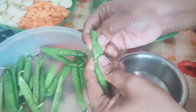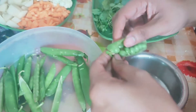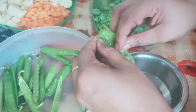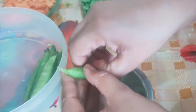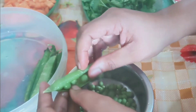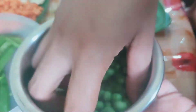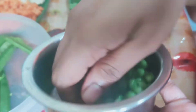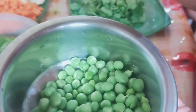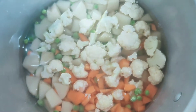Now we have to make a package for each piece. We have to put this in a bag.